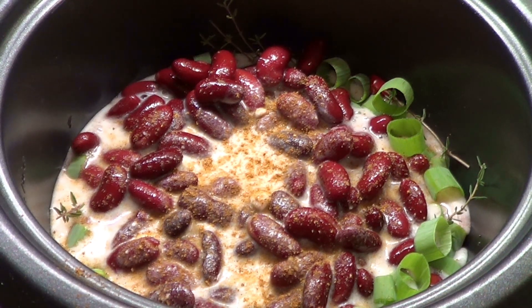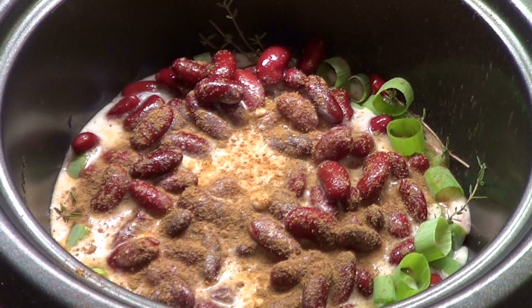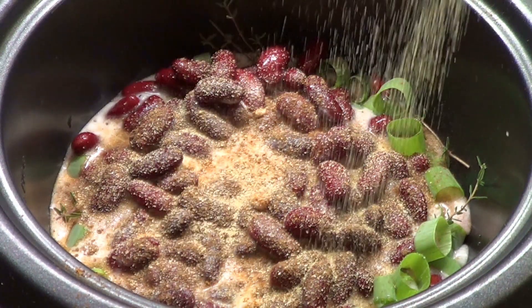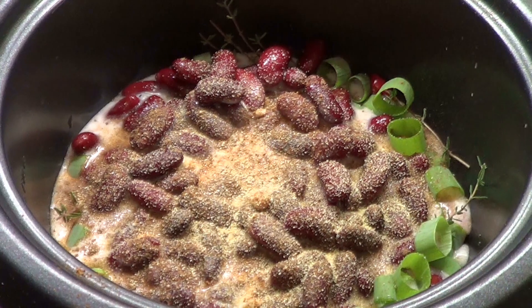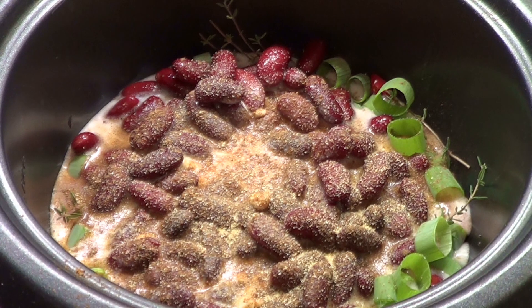Here's where I put my dash of this and dash of that — the ingredients I mentioned earlier. Things like jerk seasoning, garlic powder, pimento — allspice to you. All the things that are going to make it delicious. This is the heart of Jamaican rice and peas. This is where you mix it all together.